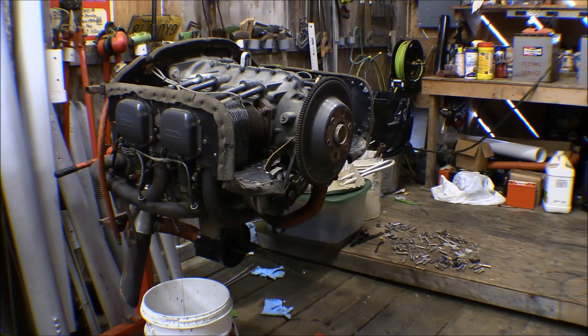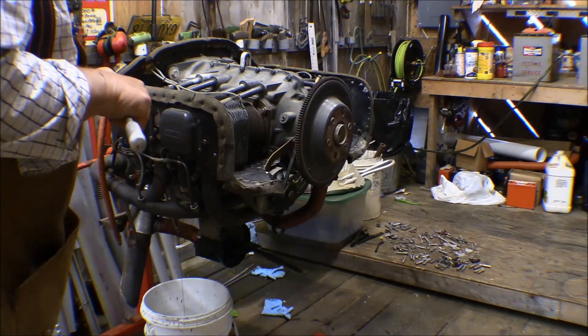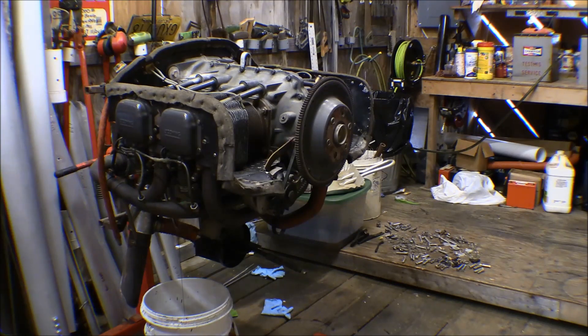I'm going to take the spark plugs off and clean them up. I've got a spark plug wrench for that. Oh, that takes a 3/8 inch, not a half inch, so I'll have to go get a different driver and a socket for that now. I thought it was a half inch drive, but it's a 3/8 inch drive.